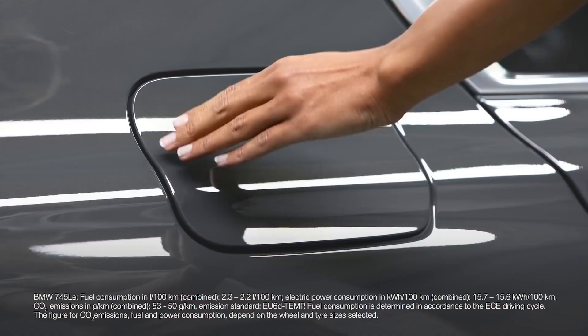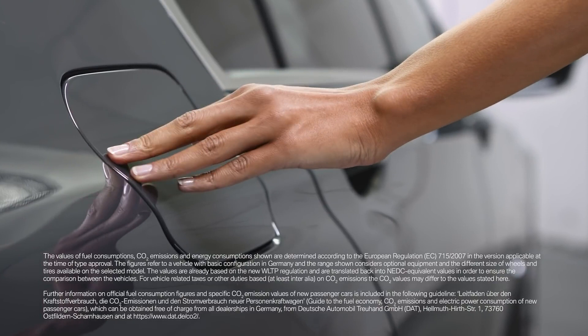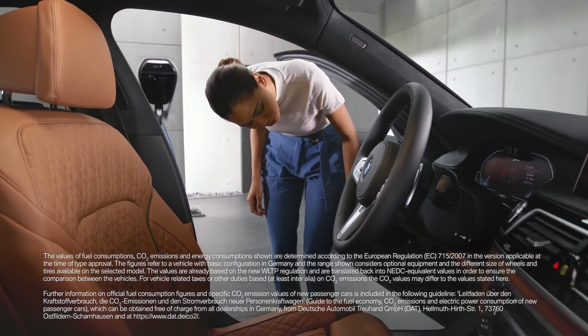Open the fuel filler flap. If it is not possible to open the fuel filler flap, press the button in the driver's door area again.